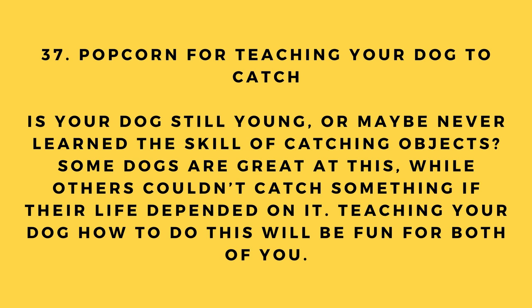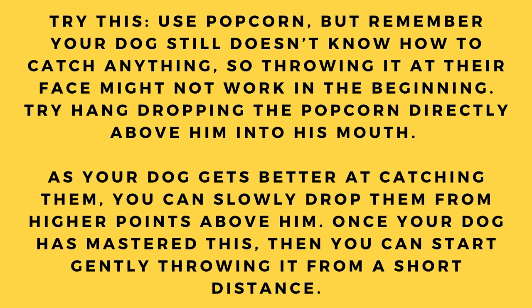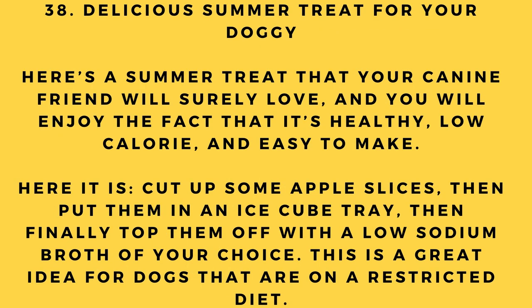Hack number 37: Popcorn for teaching your dog to catch. Is your dog young or has never learned to catch objects? Use popcorn to teach them. Since your dog doesn't know how to catch yet, start by hand-dropping the popcorn directly above him into his mouth. As he gets better, drop from higher points. Once your dog has mastered this, you can start gently throwing it from a short distance.